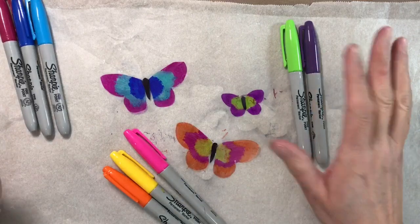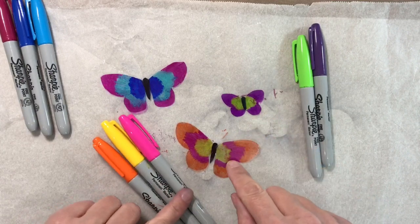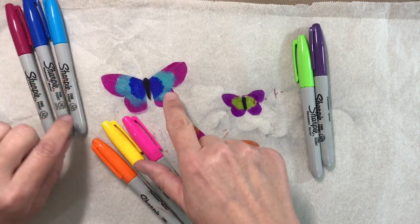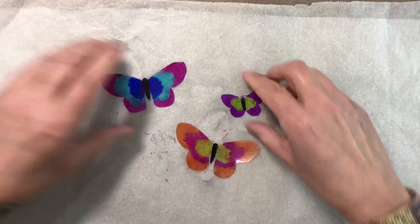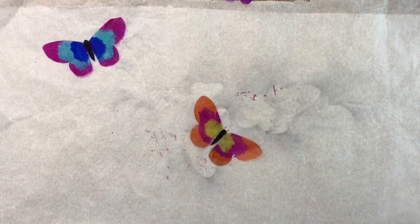I've coloured my butterflies in. I used purple and lime green for this one, pink, orange and yellow for this one, and you saw me do this one in the magenta, dark blue and turquoise. I'm going to grab my heat tool and a pokey tool just to hold things down with.